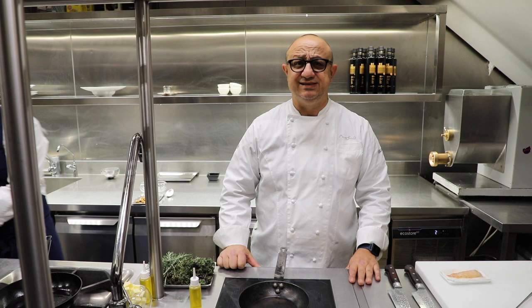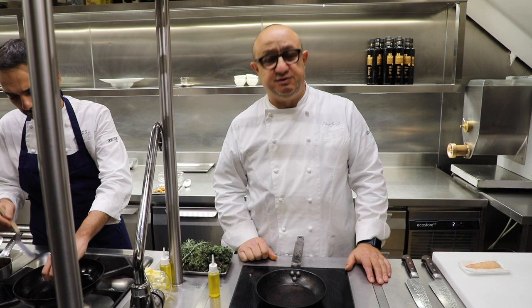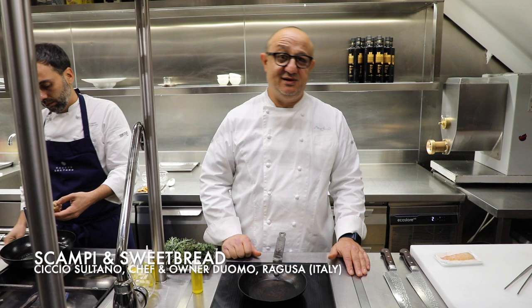Welcome to WBP STARS. I am Ciccio Surtano in Ragusa, Sicily, Italy and now starts the recipe. The first recipe — one of the recipes — sweetbreads and scampi on scampi and sweetbreads. Enjoy with mustard leaves.